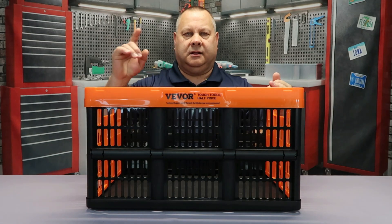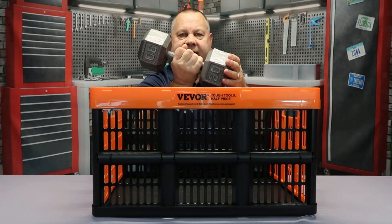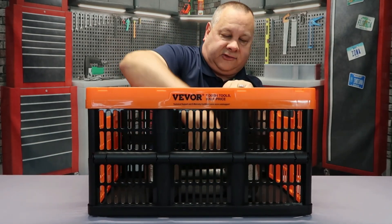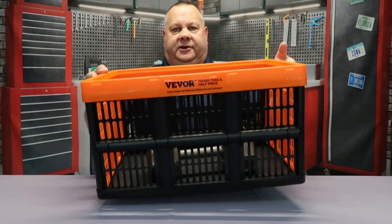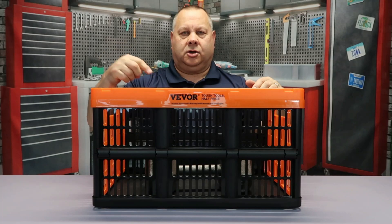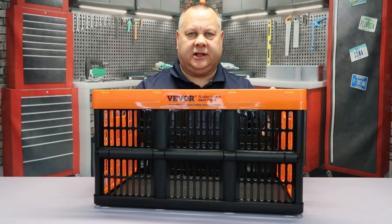These are pretty heavy-duty — they have a 35-pound load capacity rating. Let's go ahead and test that out. Here you can see I've got a 30-pound dumbbell; I'm going to set that inside and lift the crate up. No problem — try doing that with a cardboard box.